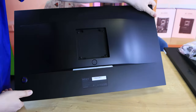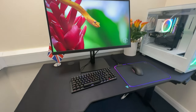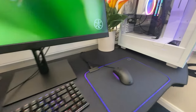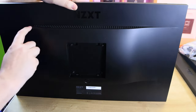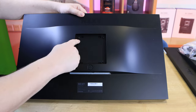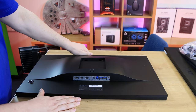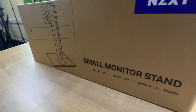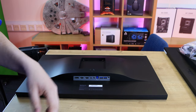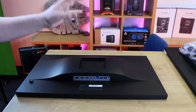On the back there's not a huge amount to see - very minimalistic, which is typical of NZXT. There's no RGB lighting or anything special, and no speakers. It does say NZXT at the top so someone will know the brand from behind, and there are some ventilation holes at the top. You've got a VESA mount here with four screws - you can fit a 100mm VESA mount in there.